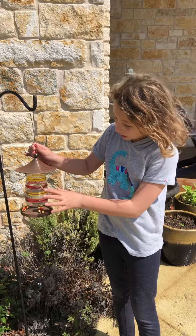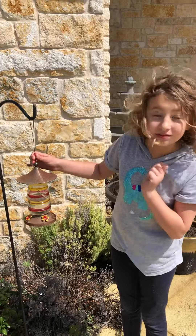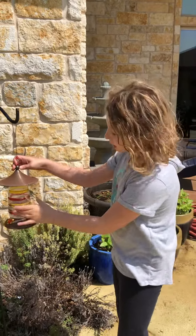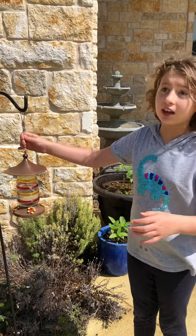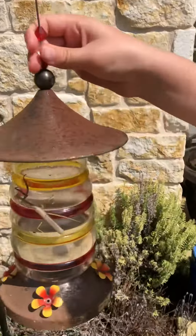A female praying mantis can change their color. And also, just yesterday I saw a female praying mantis fly, but only a little bit. So they can fly, but not that far — they can only fly a little bit down, like a long jump.